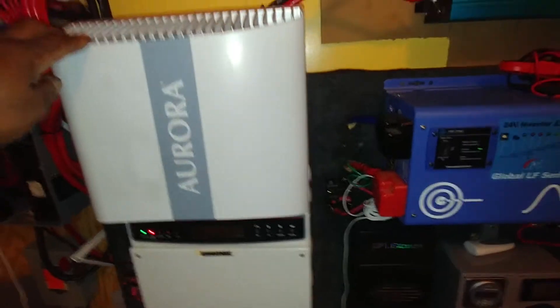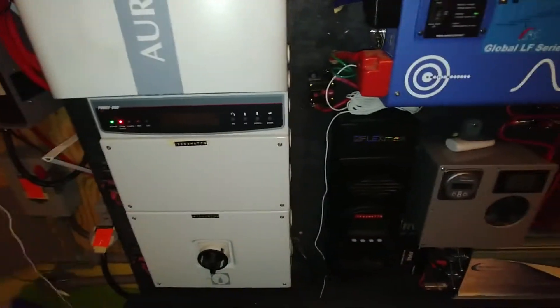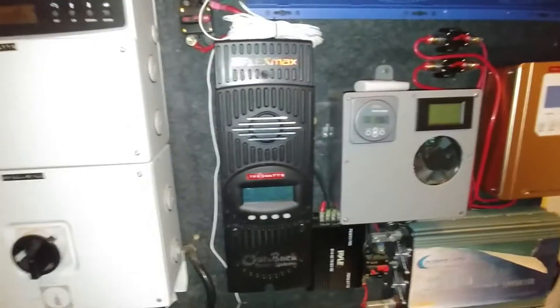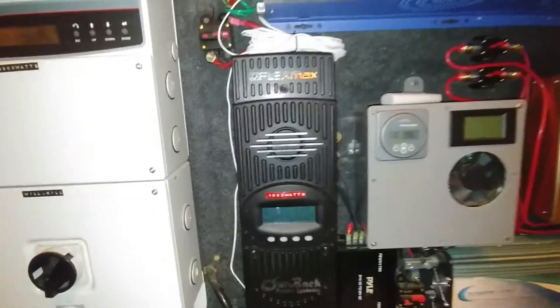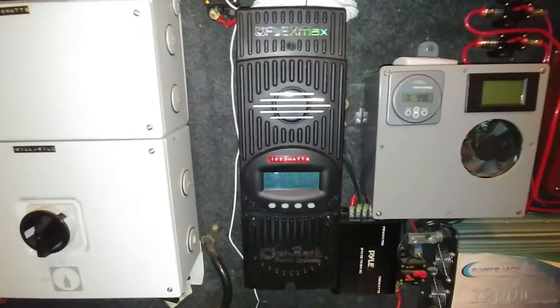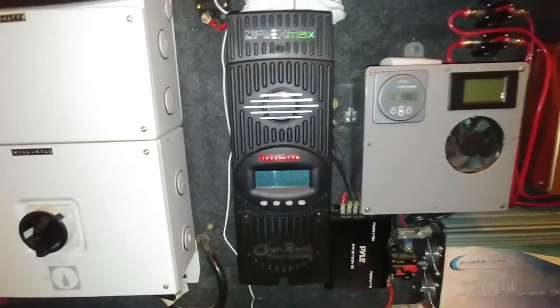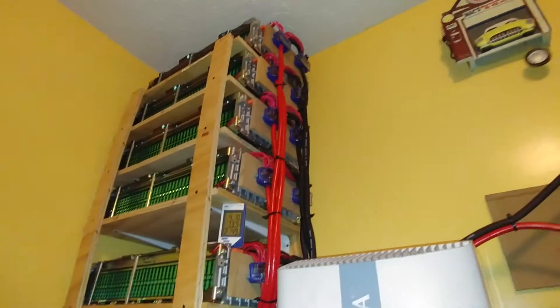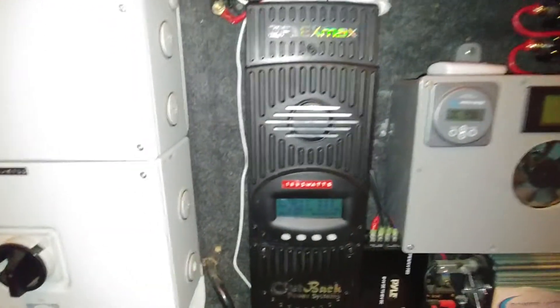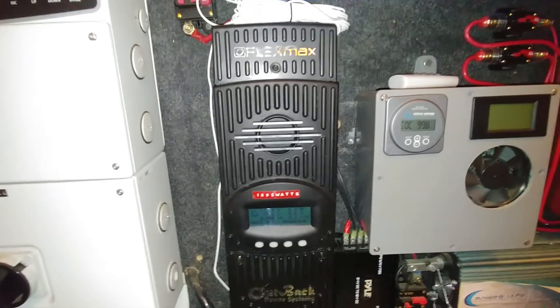Aura runs the house during the daytime. I've got to give a thumbs up to FlexMax and Outback — because during my whole process of switching everything around and experimenting with those batteries, you know what happened? I blew up my FlexMax 80 — blew the heck out of it.